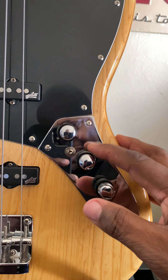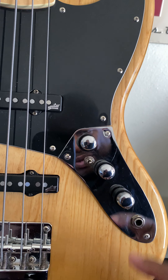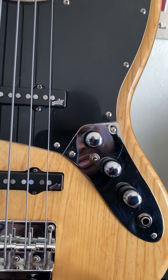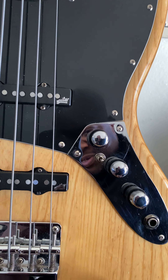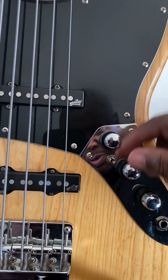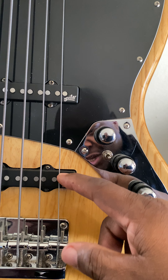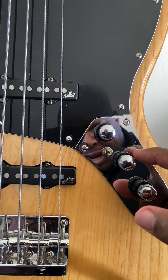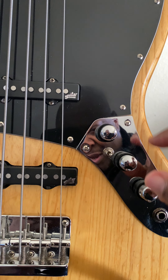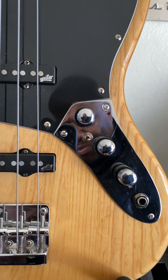This is the high mid, low mid. This is the treble and bass. And I have a mid cut switch that has three positions. This gives me more of that Jaco-ish sound in position number one, where I can run the bridge pickup without the neck pickup. Turn off the mid — high and low — and kind of crank the treble.